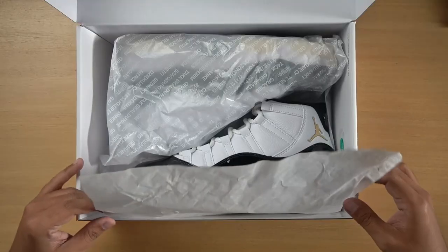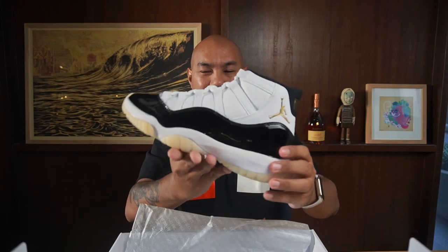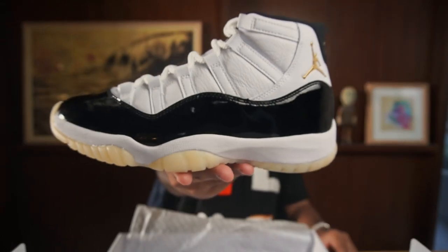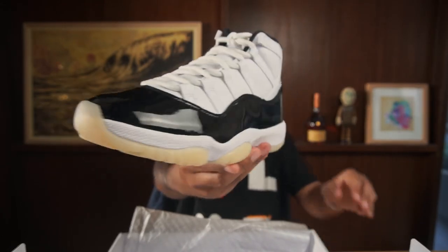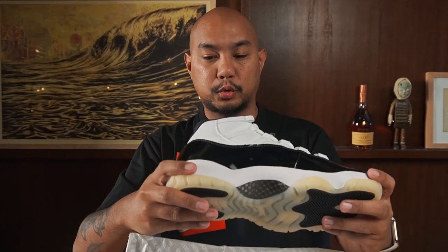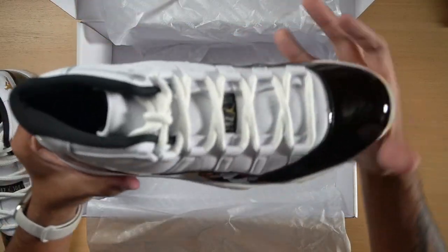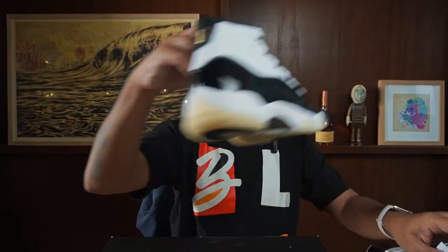If you guys find Tagalog on your box, leave it in the comment section down below. Fold that out — here's the sneaker. Always a wonderful experience. And that's it — there's something else in the box. That has been the unboxing of the Jordan 11 Gratitude.